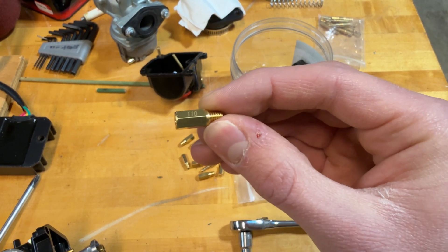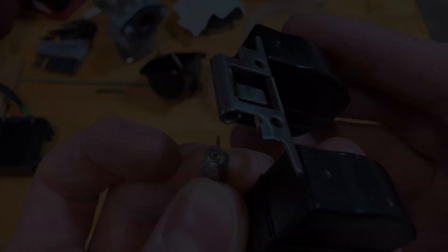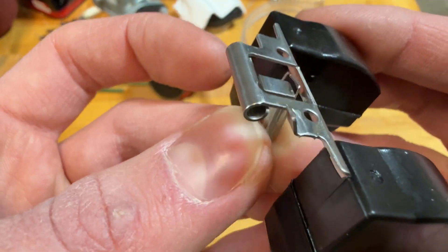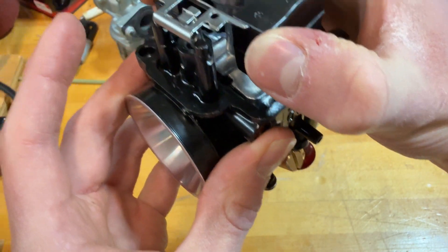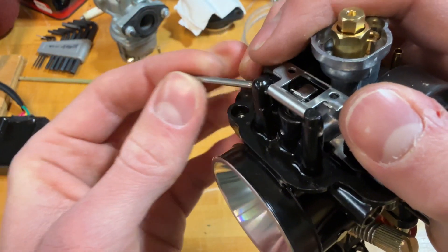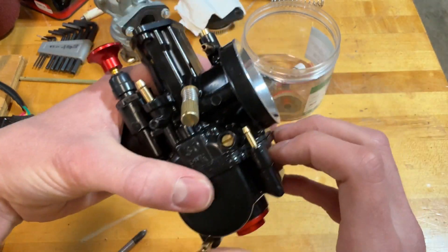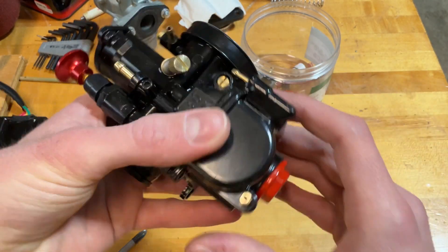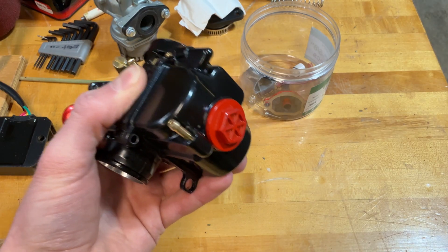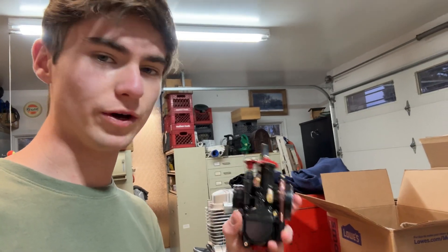Starting reassembly with the float — put it on so that little float goes down the hole, line up the float holes, and get the pin back through. When putting the bowl back on, orient it so the pipe goes the right way, the holes line up, and then put everything back together. Just like that, we've changed the jets in the carburetor along with the needle position.